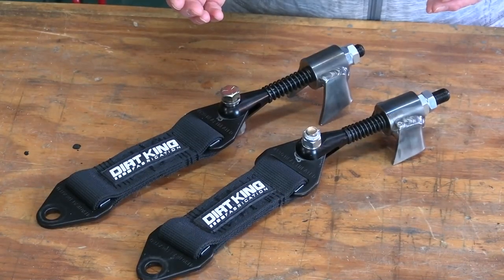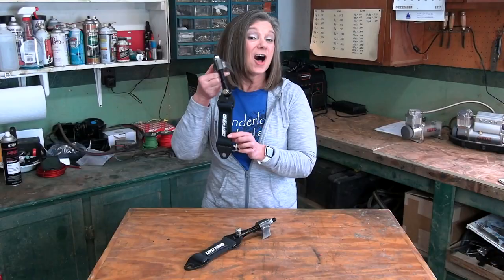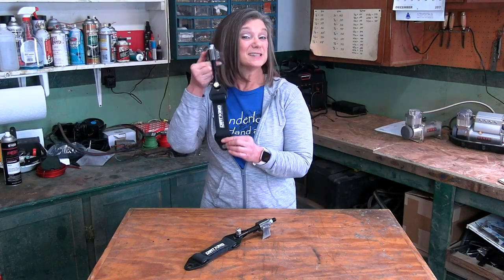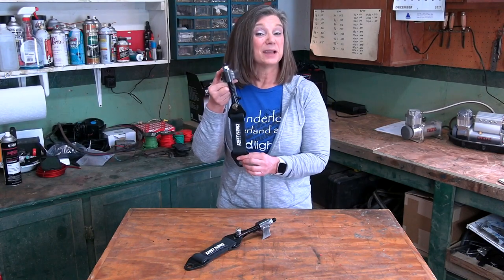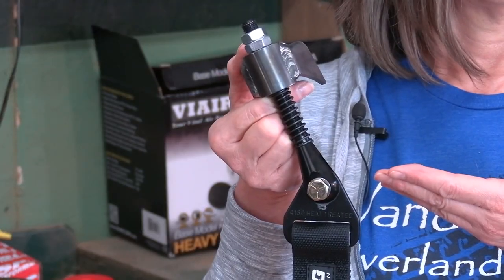These are from the same company we got our lower arms from — Dirt King Fab. All straps like this stretch when pulled tight, most around an inch for every 12 inches in length. Because these are so short, they won't stretch much, but because of the stretching they also get longer over time. That's where this adjustable upper mount comes in handy. Instead of getting new straps all the time, we'll just take up the slack here.